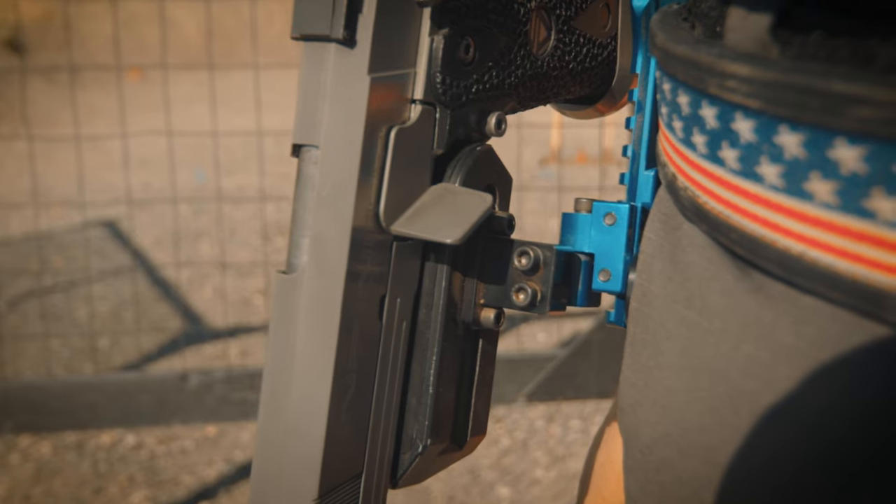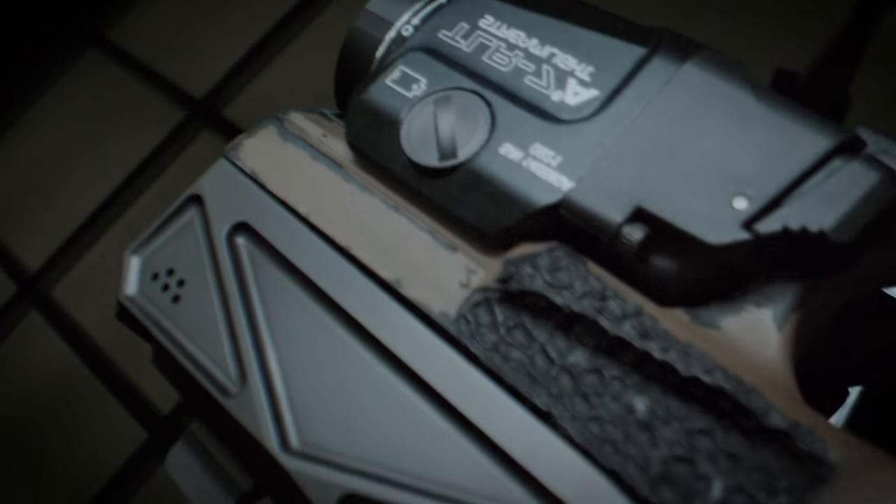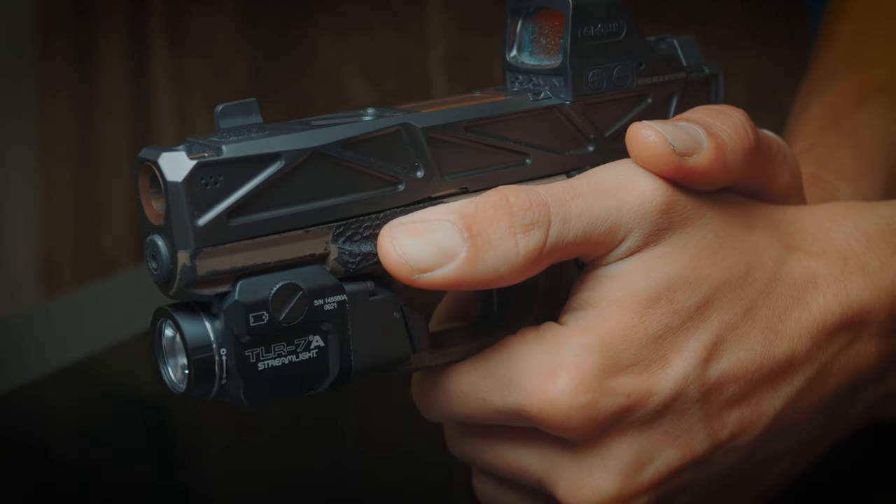The problem is they don't fit in standard holsters such as duty holsters or concealed holsters. Yes, you can stipple your frame and some have little ledges built into it, but there's not enough surface area, so you end up putting too much pressure to the right to keep your thumb from slipping off.